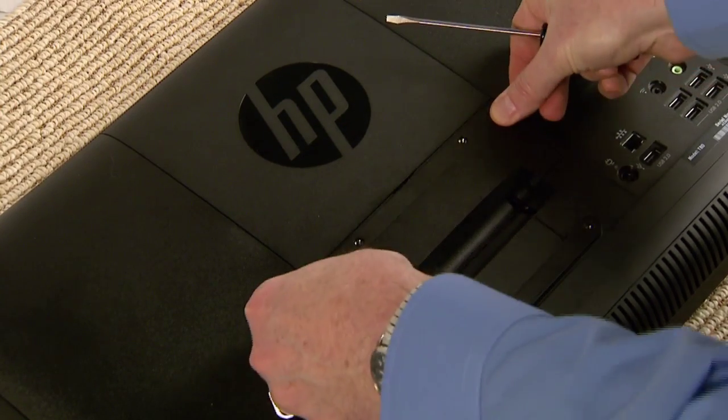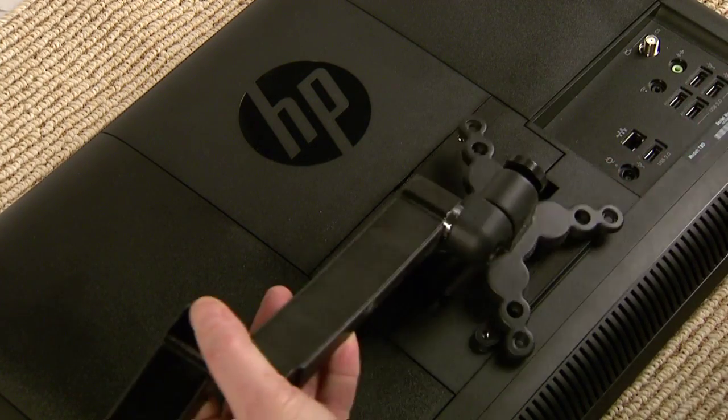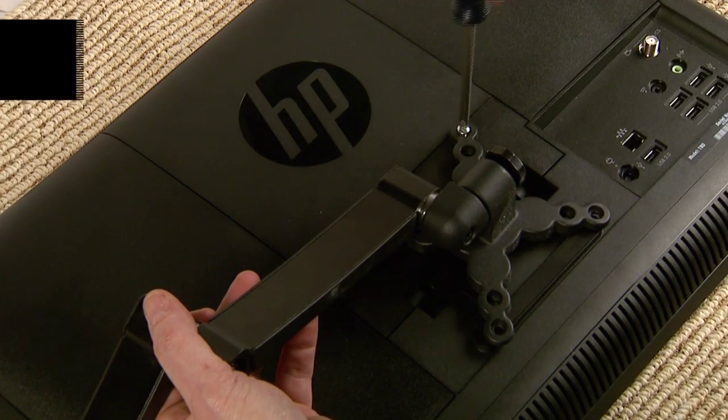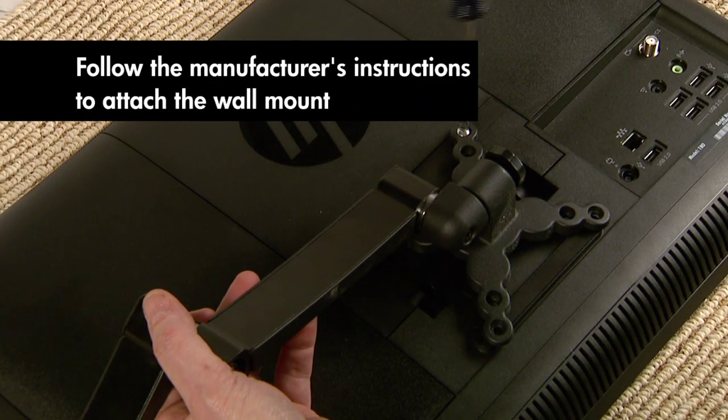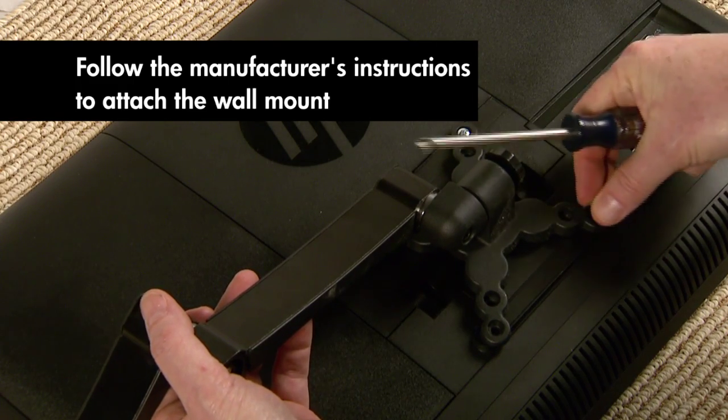Replace the back cover. Your HP Pavilion All-in-One PC is now ready for mounting — you'll attach the mounting device here. Refer to the mounting device manufacturer's instructions for information about attaching your computer to the mounting device.